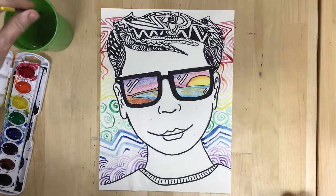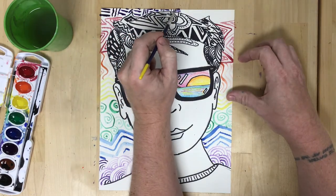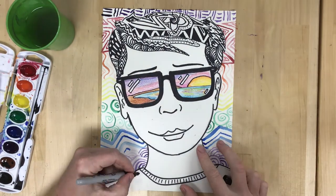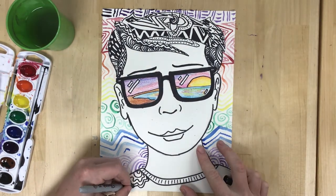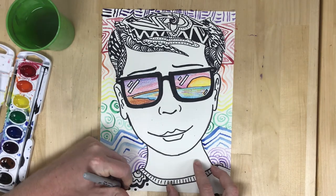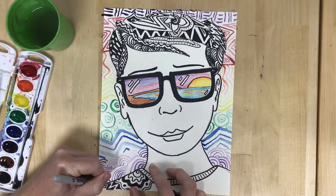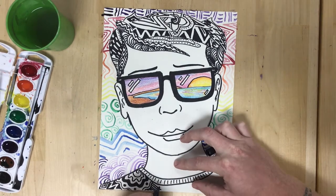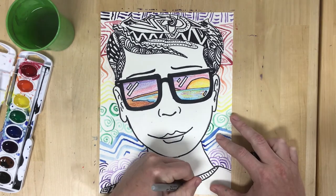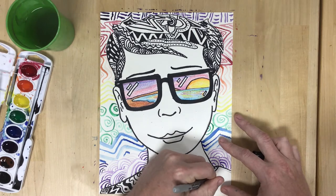After I had drawn all of that, it felt like the shirt and my skin were just underwhelming compared to everything else. So I think about the idea of unity — I want to make sure all my elements are tied together. I added more zentangles filling in my design on the shirt to act as a counterweight, balancing out the zentangles in the hair and repeating that same style in different parts of my paper.